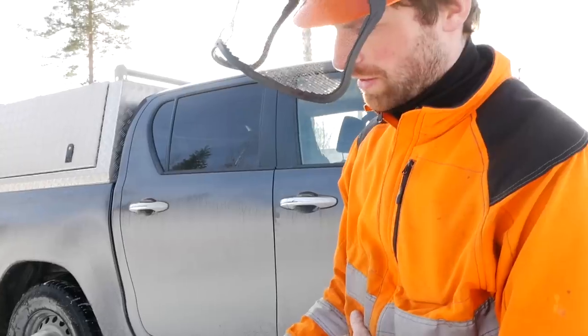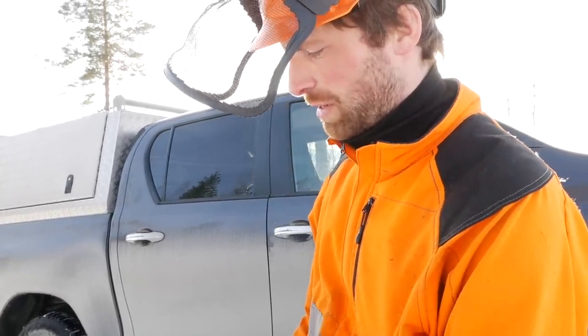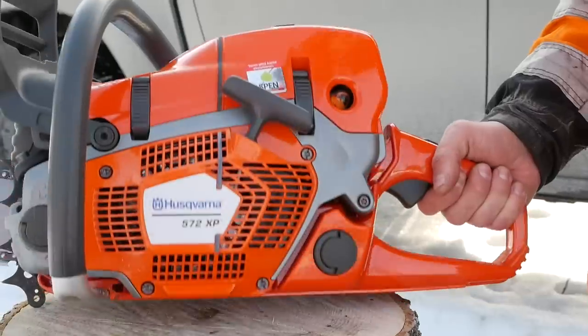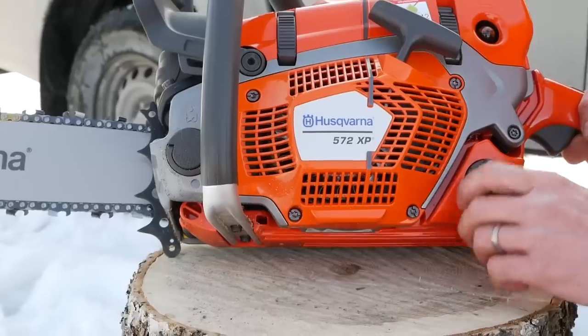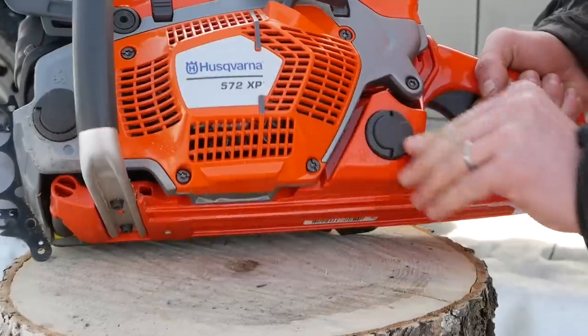If we take a closer look at the 572, we can see it has the typical features of Husqvarna's 5-series, like the 560 and 562. It has the typical gray details and the caps for the fuel and chain oil that flip open and then you twist them, which are really handy.